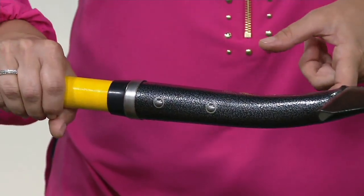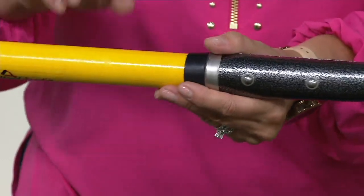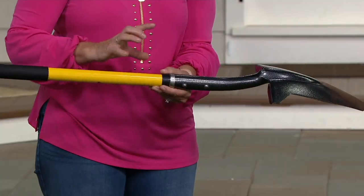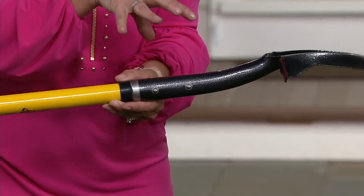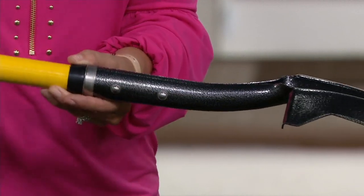It is a steel bar on the inside, then full pultruded fiberglass — which is the same thing that pole vaulters use — that yellow you see right there. So it has a little bit of give to it, which is what you want. And then we have two rivets — not just one, but two rivets right there to triple reinforce where most of the stresses happen on each one of those shovels.